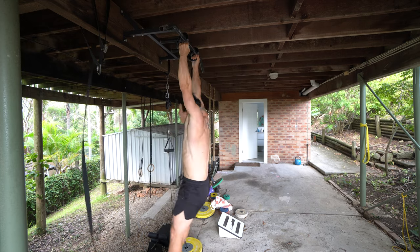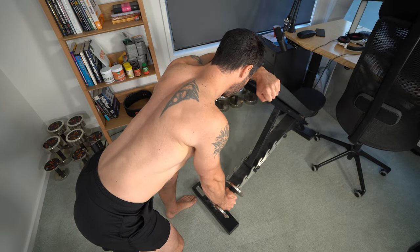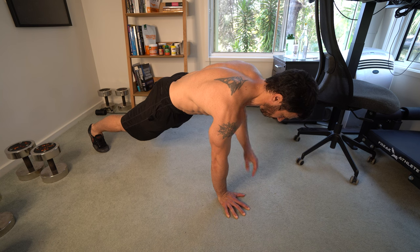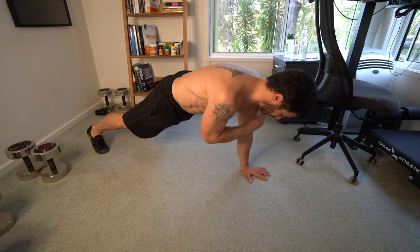By manipulating these five variables and using program periodization — which means that every four weeks we change these variables to make the workouts a little bit more challenging to reflect my adaptation — I was able to make very fast and consistent progress. Within a few weeks it was very clear that I didn't need surgery. And since then I've used the same methods with hundreds of people around the world who have had the same result. Within 28 days it just completely changes their outlook on their slap tear.